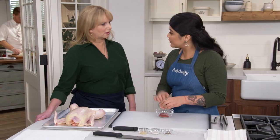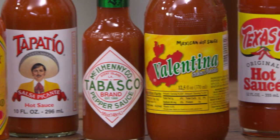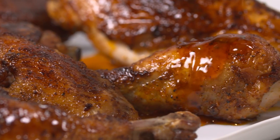Today on Cook's Country, Natalie makes Bridget the best cast-iron baked chicken, Jack challenges Julia to a tasting of hot sauce, and Ashley makes Julia a perfect blueberry cornbread. That's all right here on Cook's Country.